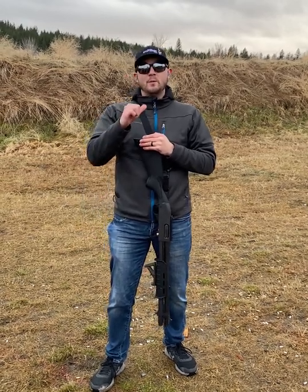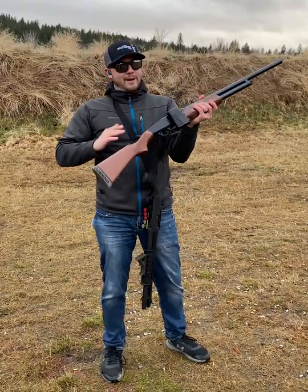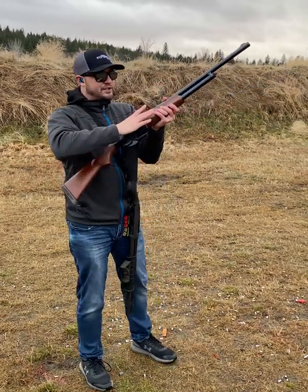Hey guys, Dylan Irvin here with Stopbox USA. I want to show you guys something that we've been working on that you've been asking for. This is a chamber lock for your Mossberg and Remington shotguns. Just like our AR-15 chamber lock, you now have our Stopbox locking mechanism locking up the chamber of your shotgun.